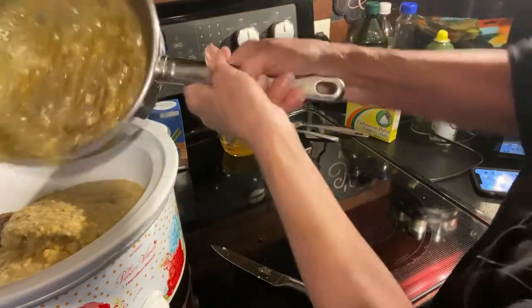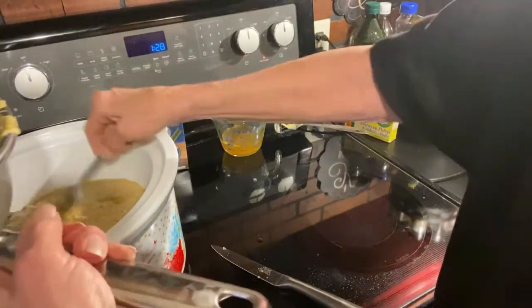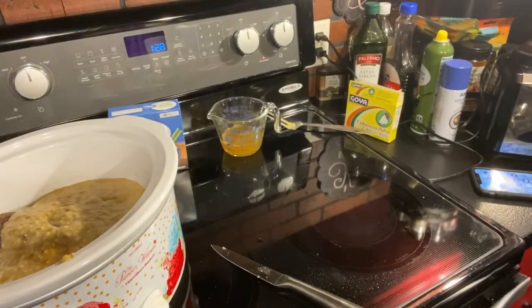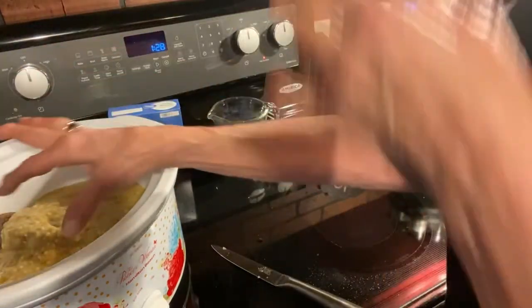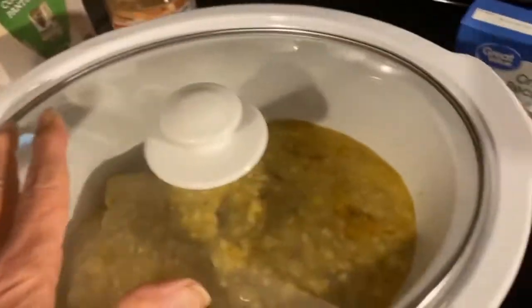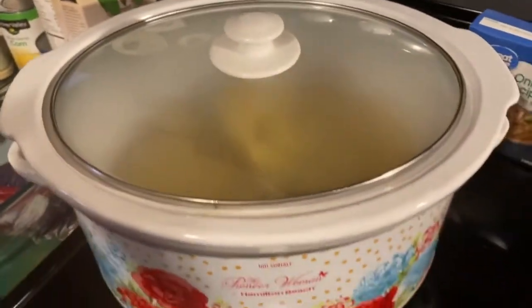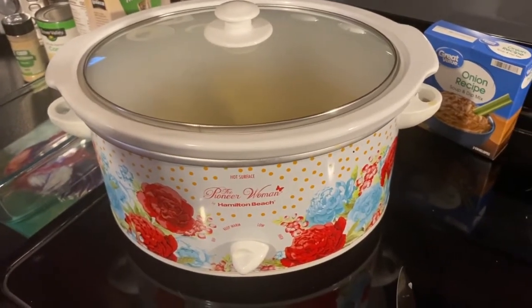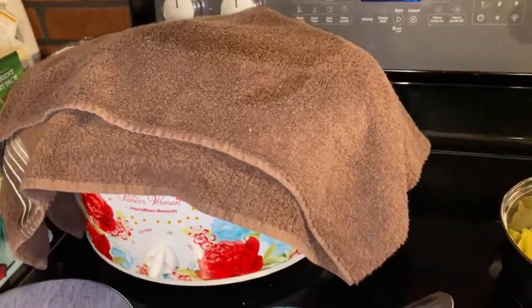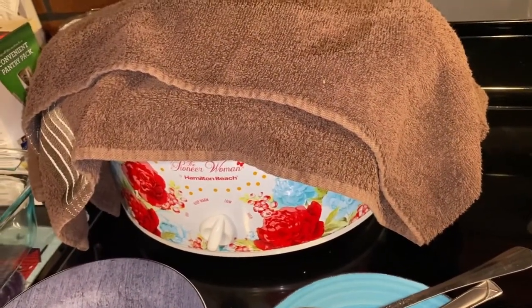I'm not exactly sure how long these are going to cook because they are really big. I'm going to put the lid on it, turn it on, and I'll bring you back when it's done. I believe I'm going to cook mine on high because I really need them done sooner, but the recipe says about seven hours on low. I'm going to scoot my crock pot back and I'll see you in a few hours. Well, I'm back — it's about five hours later. I did decide to cook it on slow because everything I researched said slow is better and more tender. It's been a little over five hours.